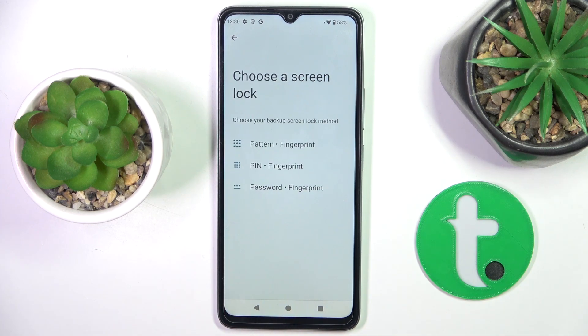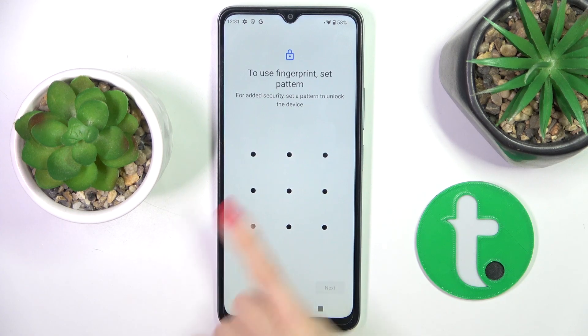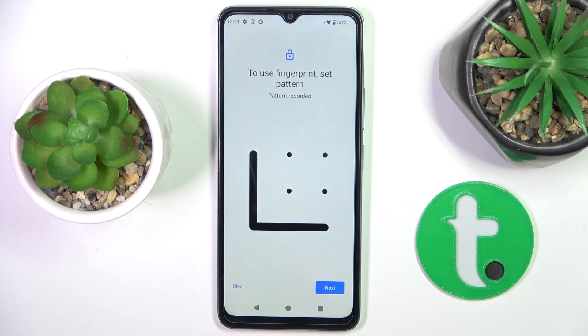First, you can set a backup for your fingerprint. As you can see, you've got three options: it can be pattern, PIN code, or password. I want to go with pattern, so just provide the pattern that you want to use.